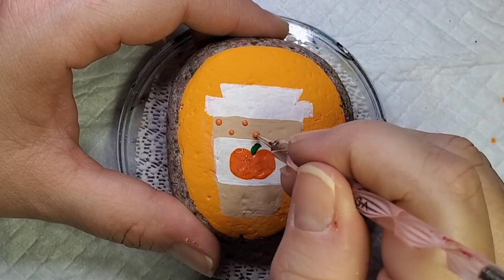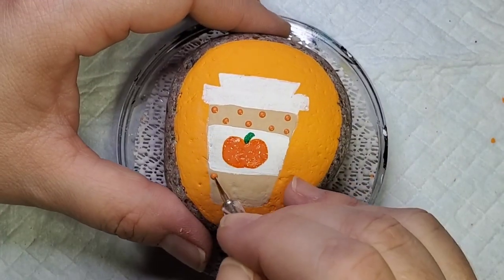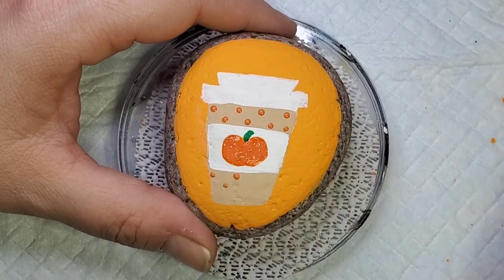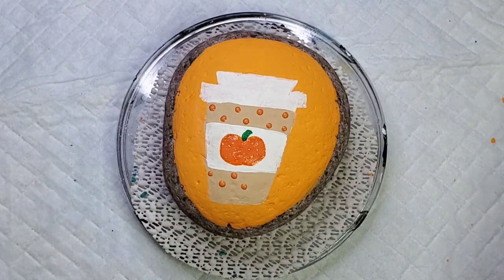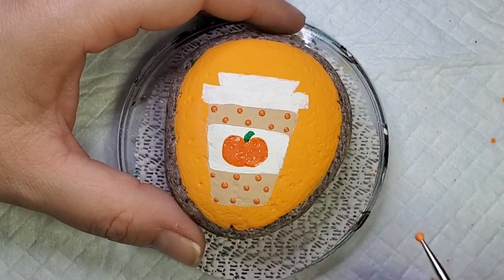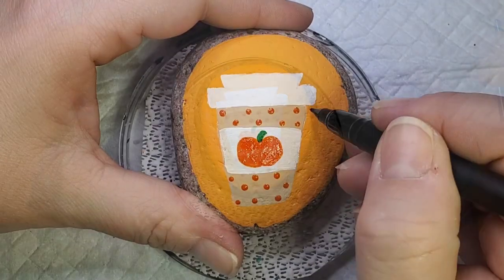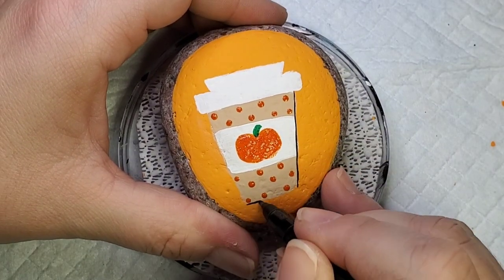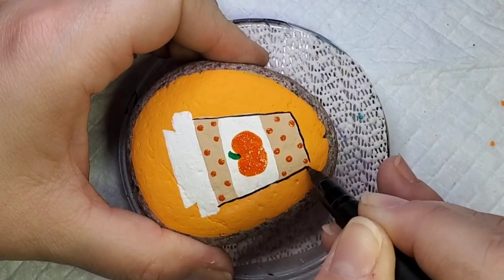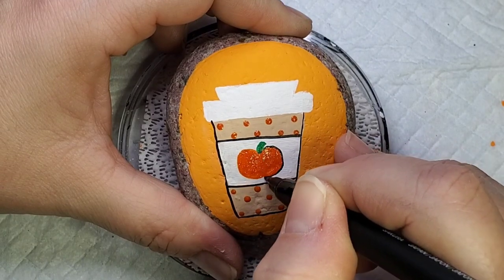I'm also adding polka dots with the glitter paint to the coffee cup. You could also do stripes — there are lots of different things you could do with the coffee cup. It's kind of up to you; you can take it any direction you'd like. Then back to the Sakura Pigma pen to outline the whole design. It gives it a nice pop so it's nice and defined. And we'll add a few lines to the pumpkin so it looks like a pumpkin.